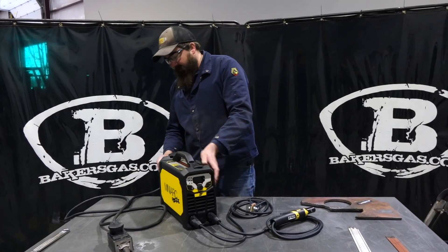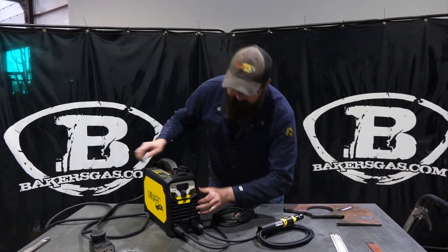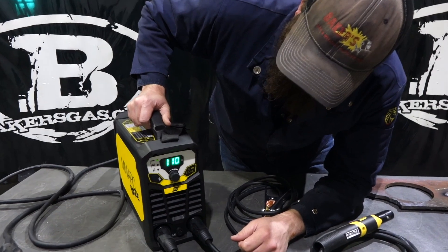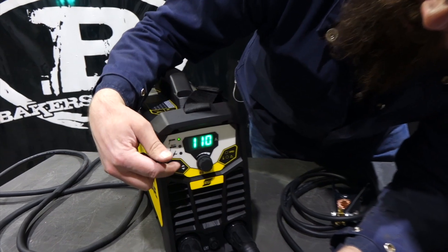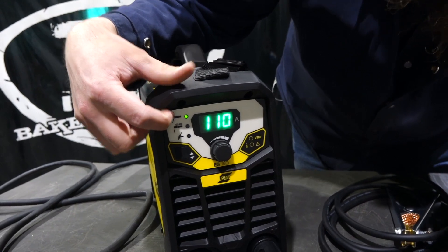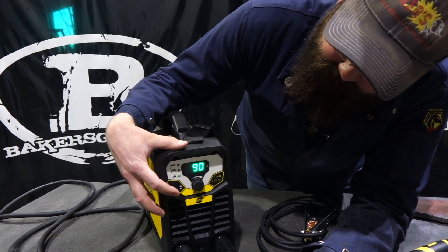Got the machine plugged in here. I got my strap on, got my ground and my stinger electrode connected. We're going to flip it on here and see the front screen. It says we're on — we got our three different menus here. We toggle through them all. First one is 7018, or any electrode that is not 6010. The next one down is 6010, and the next one down is TIG.